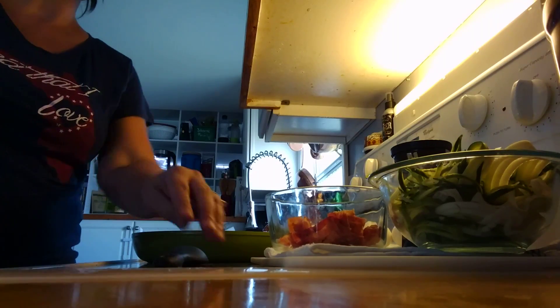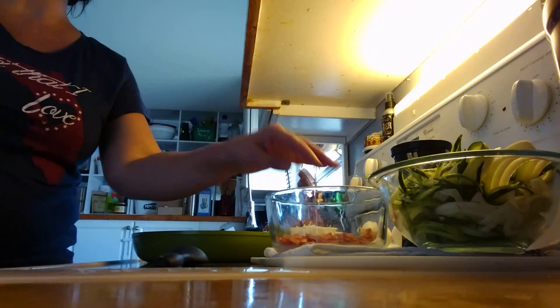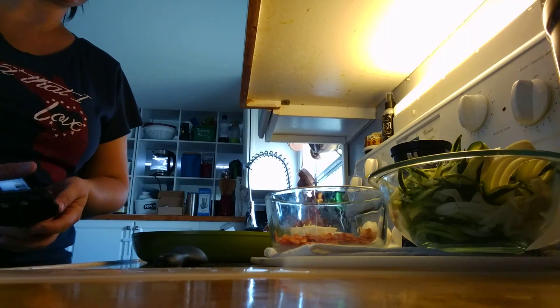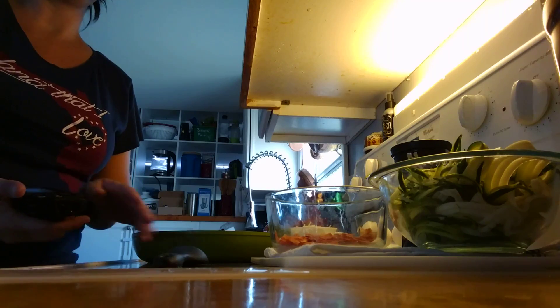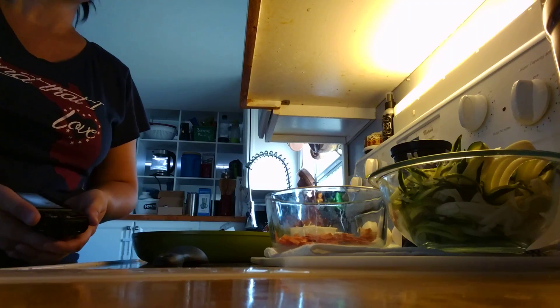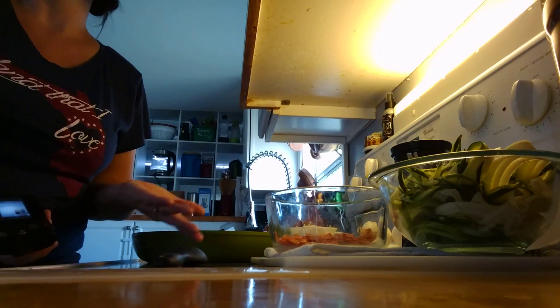Hey guys, how are you? I wanted to share one of the recipes out of the 30 Day Slim Carb Cookbook, with a few modifications. These modifications are not necessarily going to affect the recipe taste or anything — it's just going to make it a little quicker and a little more convenient.